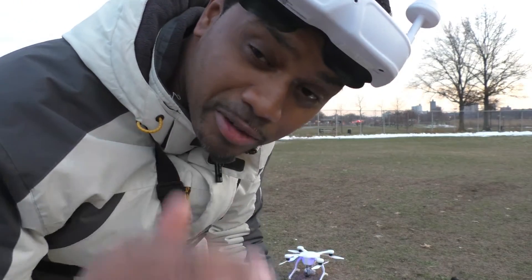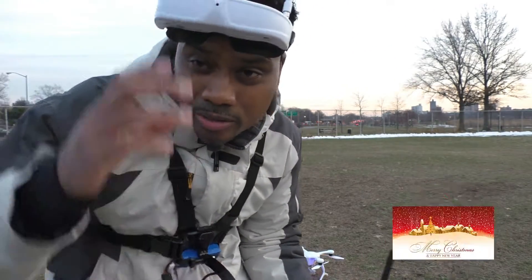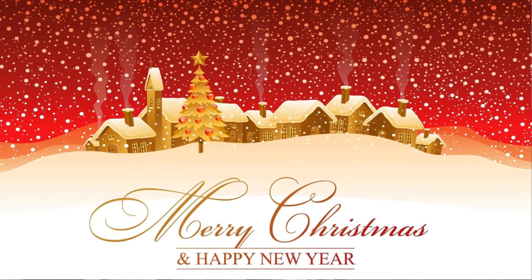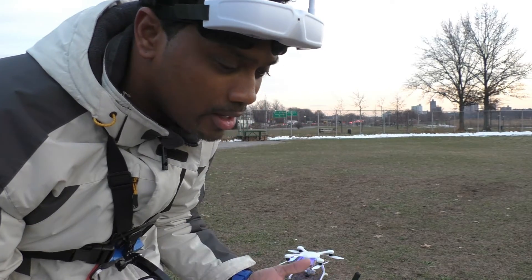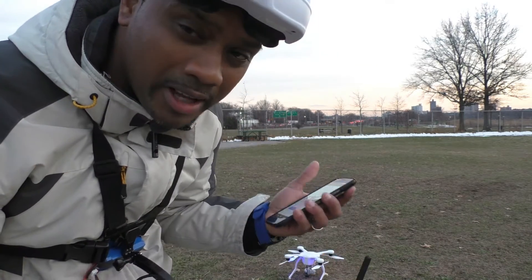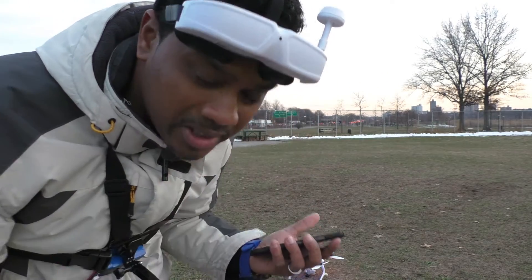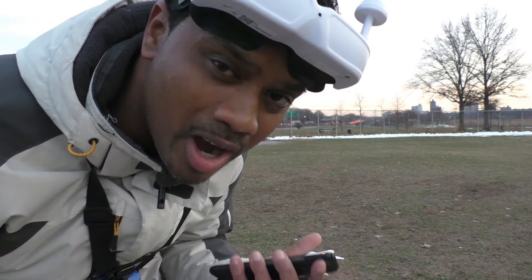What's up everybody? It's your boy Dronex Factor today. I'm going to be showing you why VR mode is the ultimate mode ever. Now if you're living in Australia or certain parts of the world, I know you can't really fly in VR mode. But outside of that, if you want to go through on 2.0 VR with the goggles and you're not flying it in VR mode, guys, let me tell you something — you're absolutely missing out.